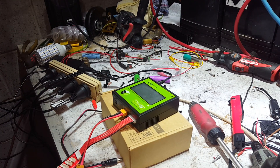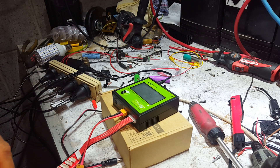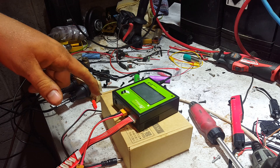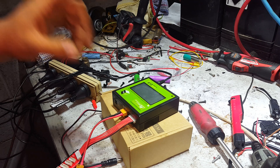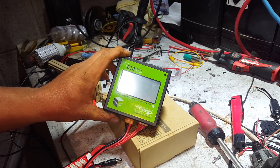G'day YouTube, a bit of a review for you tonight — purchased for my own dollars and cents, only about 55 bucks Australian from Banggood. Links to buy one will be in the video description — little kickback, got to tell you all that. This is the Power Genius T610, 120 watt, 10 amp RC balance charger/discharger.